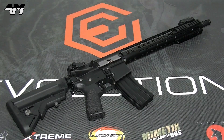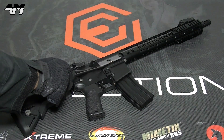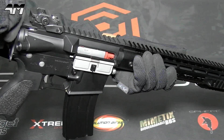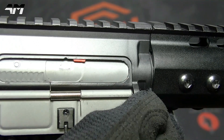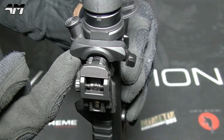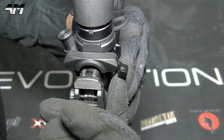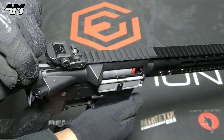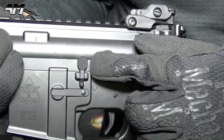Moving into the more functional aspects of this AEG: you have your charging handle and your ejection port dust cover. Now of course this is a mock system, so when you do pull the charging handle it reveals the wheel where you can adjust your hop-up. Another thing I like about this charging handle — very realistic: if you try to pull it back without engaging this little piece right here, it will not move. But as soon as you engage it, you're good to go. And here you have your mock forward assist and your mock bolt release.